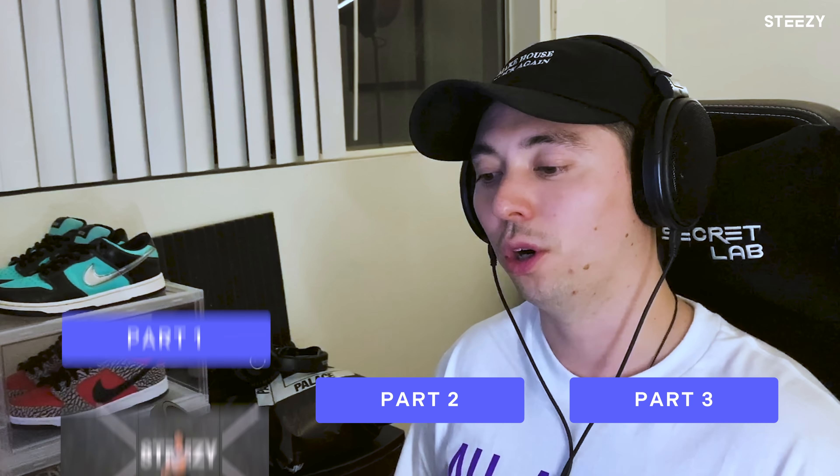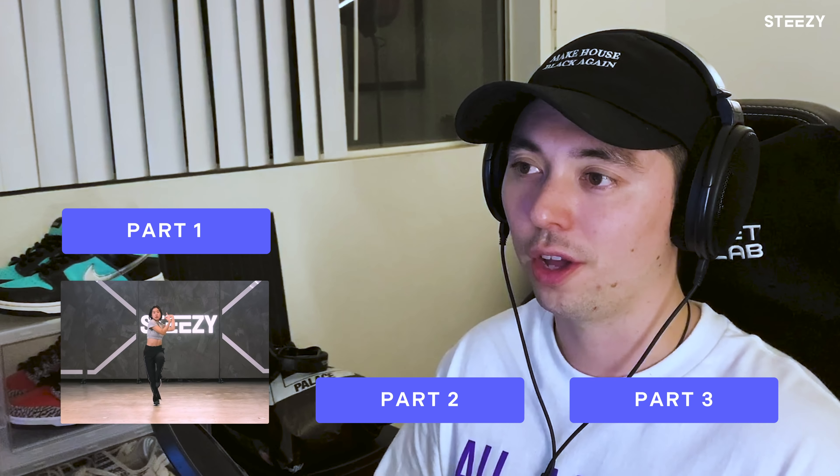What is up, Steezy? My name is Mizu. I live in LA, California, producing music for about six years and recently got hit up by my good pal Clay about doing this reverse choreo challenge. So without any further delay, let me show you guys how I broke down the track.